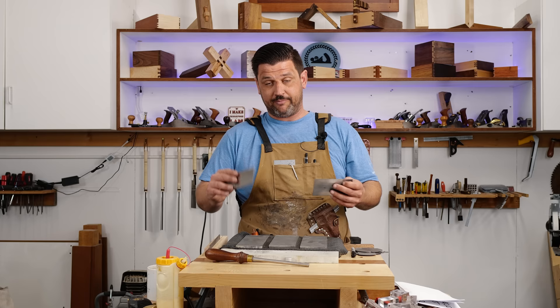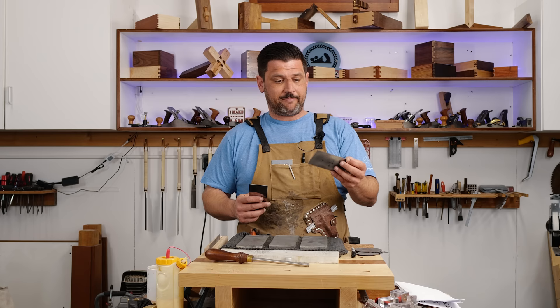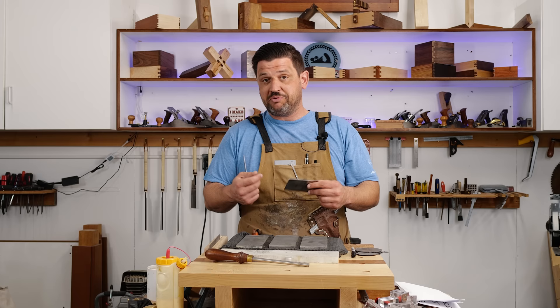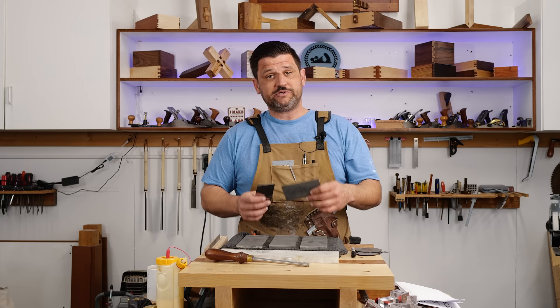A card scraper creates a severed fiber surface rather than sandpaper which creates a smooshed fiber surface. Although they both get surfaces very smooth, this is going to give you a better crystal clear finish than sandpaper. It really helps you get out of jams in places that are hard to sand with an electric sander like corners, and if you make a mistake and put a little dent in a finish-ready piece, these work great for touching up an area.